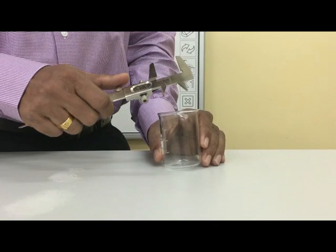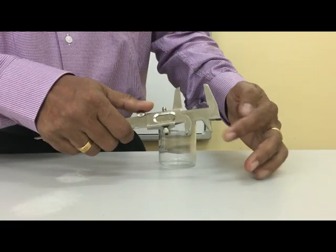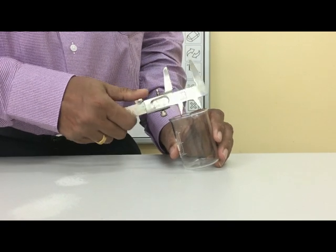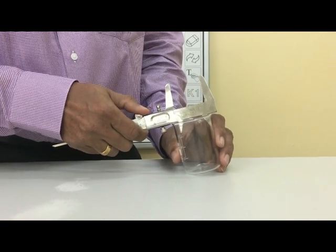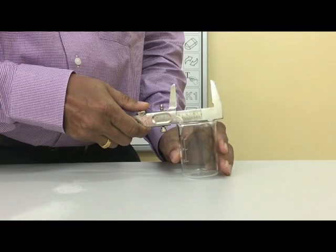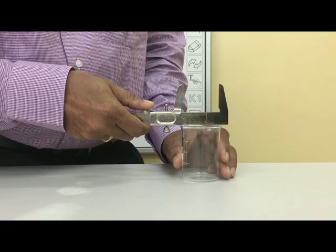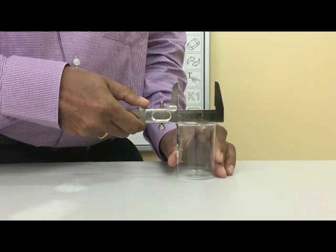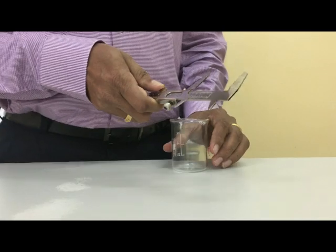Now we will find the internal diameter of this beaker using the inside jaws of the vernier calipers. Place the inside jaws, move the vernier slider gently such that the inside jaws secure the two diametrically opposite points of the beaker. Then take it out and carefully measure the readings.